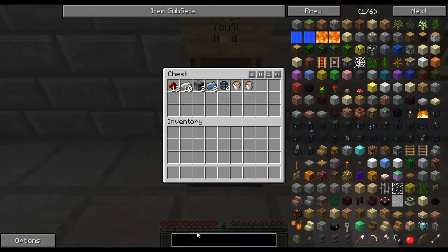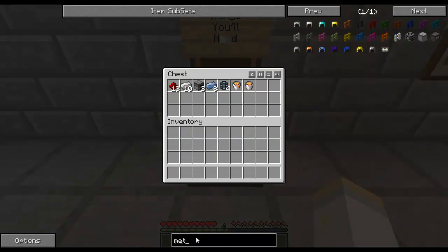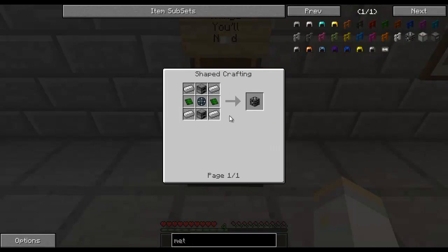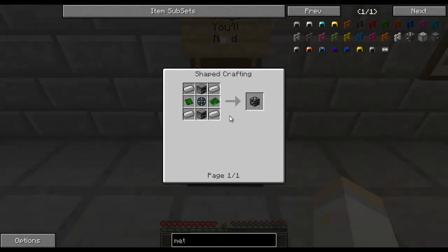The first machine we are going to make is called the Metallurgic Infuser. Metallurgy is a process of basically taking a metal and changing it in some way, shape, or form, which is exactly what the Metallurgic Infuser does. It does metallurgy and infusing all in one.